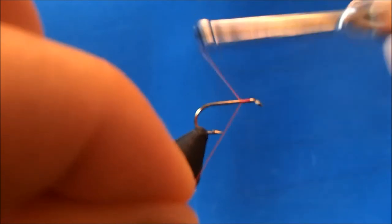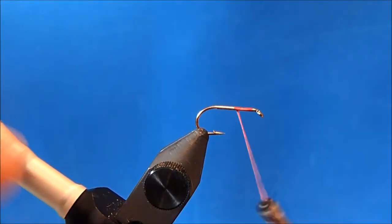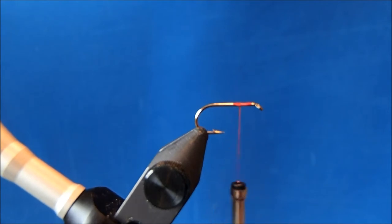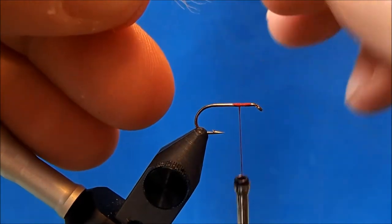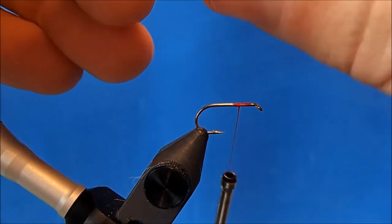I'll start the front maybe third of the hook shank, take enough wraps to get it locked in. Then I can tie in my upright wing — for that I'm going to use a calf tail. I've taken off a clump and put it in my stacker. I'll give it a couple of taps to align the tips. At times these fibers have some waviness to them and that may impede it from stacking perfectly, so do the best you can. If it doesn't look like stacked deer hair, don't worry about it.